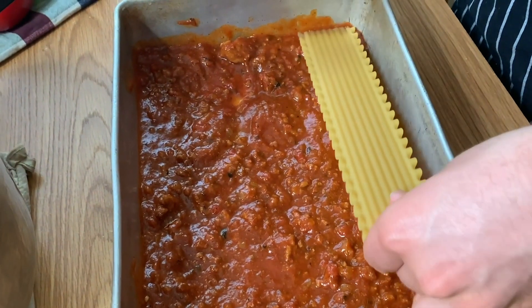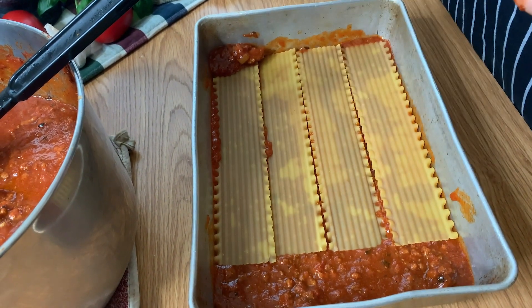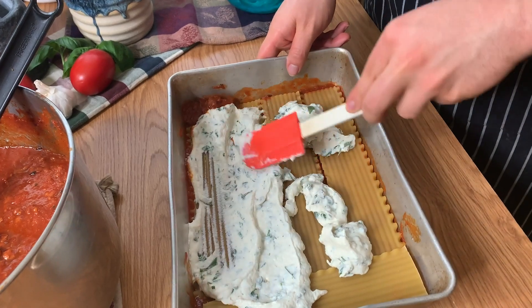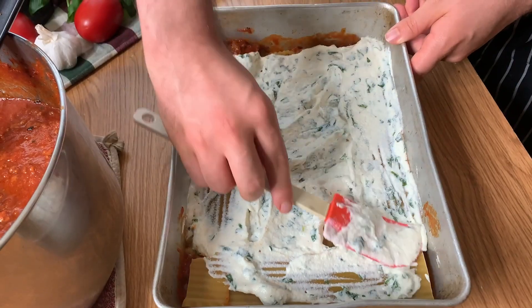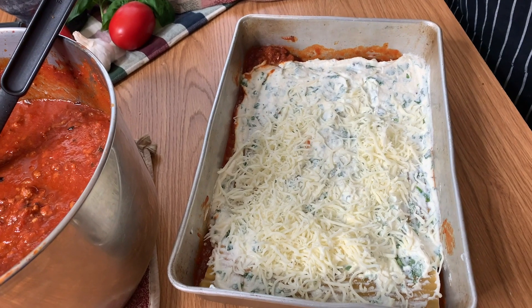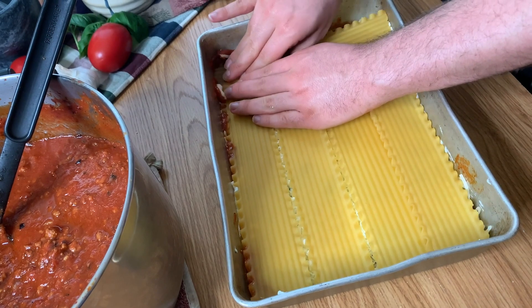Then we can go in with our layer of noodles. I always like to press them down in there. One of the most important things, especially with no-boil noodles, is to make sure there's enough liquid around the noodles so they can cook in the sauce as it's baking. Next, we're going to put in our cheese mixture — our ricotta and herb mixture. I find it easiest to put some dollops in and then spread it around. Every few layers, you can add some mozzarella cheese, full fat. Then more noodles, and every time you add a new layer, make sure you press it down to get as much space out of your dish as possible.